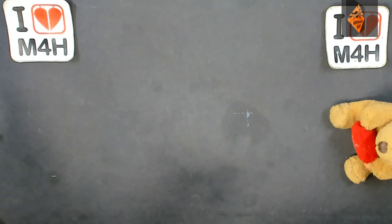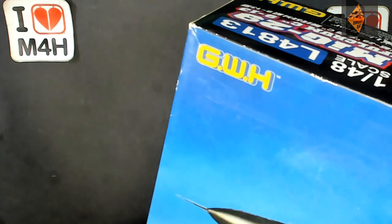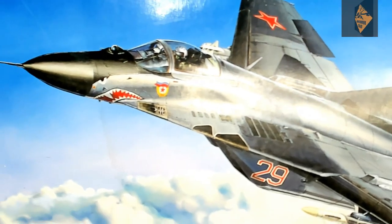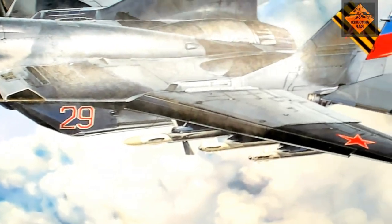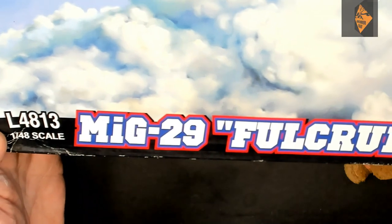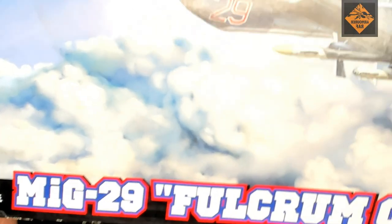Hi, thanks for that great introduction. Now let's have a look at what we're going to be doing. It's made by GWH and it's a MiG-29 Fulcrum. What a cracking aircraft this is — the one that scared the living daylights out of NATO. So let's have a look at what we've got in the box.